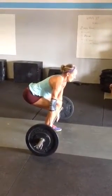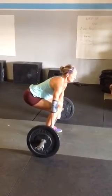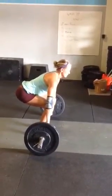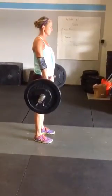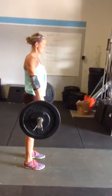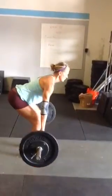WOD number two is four minutes, as many rounds as possible, of four deadlifts. Every rep starts on the ground and you have to stand up to full extension, just like a normal deadlift — knees and hips are locked out, and the shoulders are back behind the bar. Every rep that returns to the bottom must touch the ground and then stand back up.